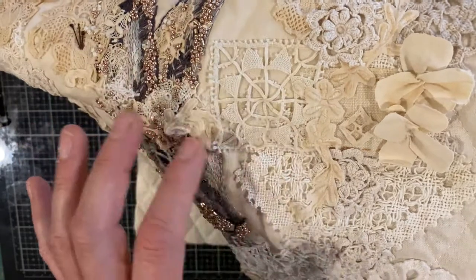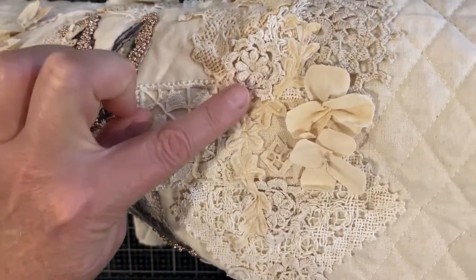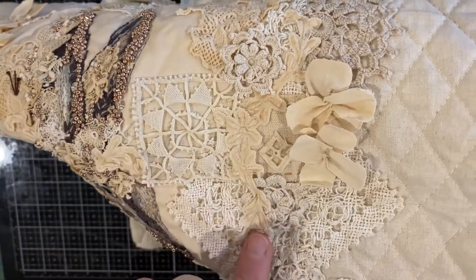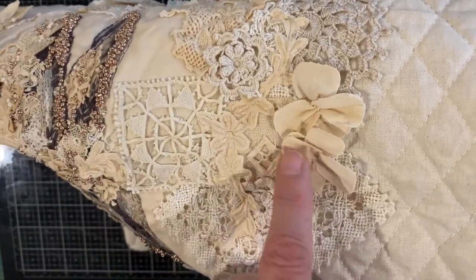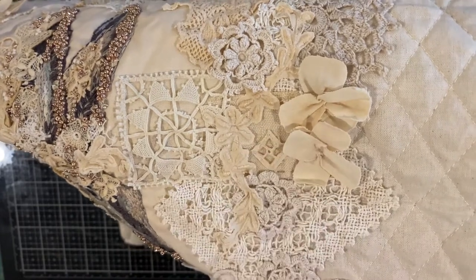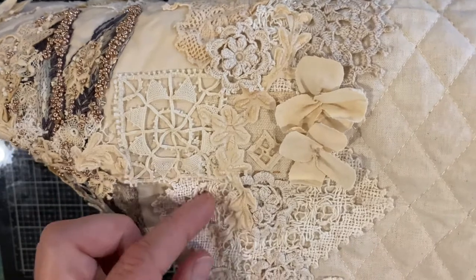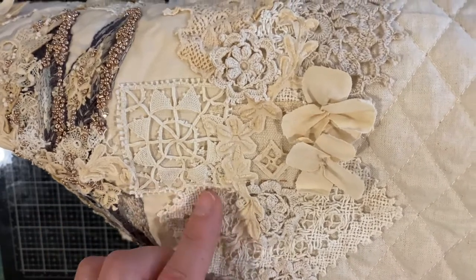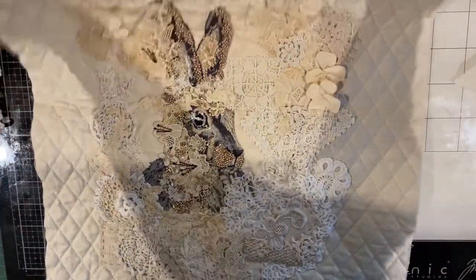There's another piece of that sprig that I fussy cut out of a doily, just worked through there — a little rectangle on its side to create a little diamond shape. That's part of a tablecloth and gives you a real netty sort of feel. So with this piece, I really tried to get different shapes and textures.